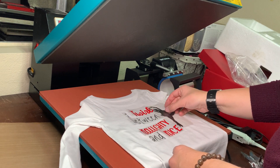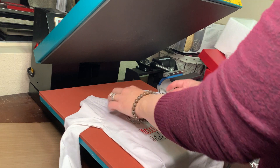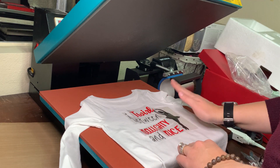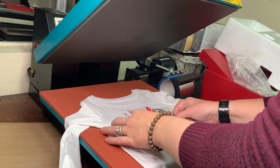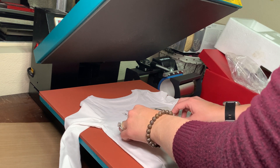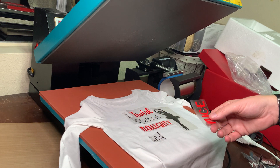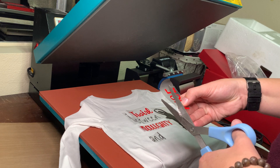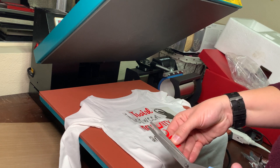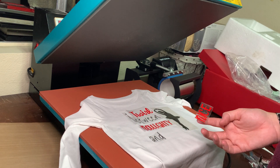We'll put everything together a little bit closer. What's great about this vinyl is it sticks a little better to the fabric. I'm going to trim this up and get rid of some of the extra clear so we can get it lined up nice and clean.